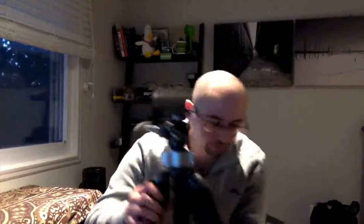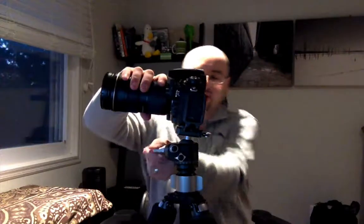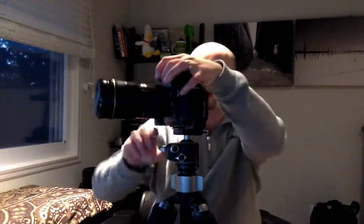Let me set up the tripod real quick and show you. Okay, so here's my D800. I'm going to put it on there — the camera's on there now. You can see that the ball head is loose but it's not going anywhere; the tension is very tight. I can tighten the ball head, loosen the ball head all the way, and it'll just drop. Very easy. That's my typical setup for the most part.